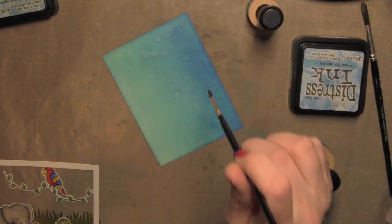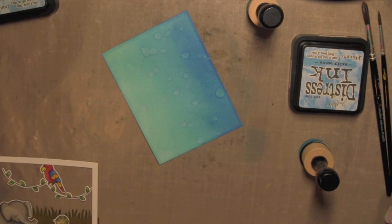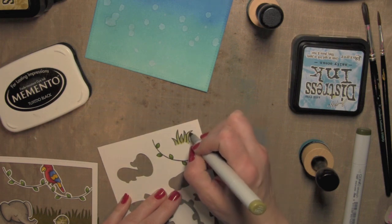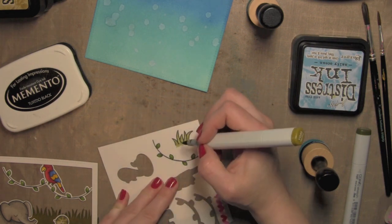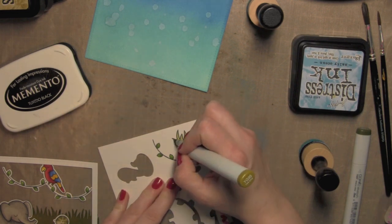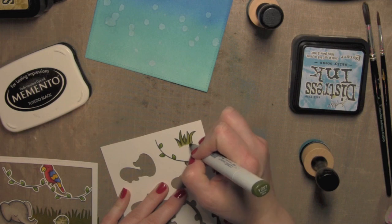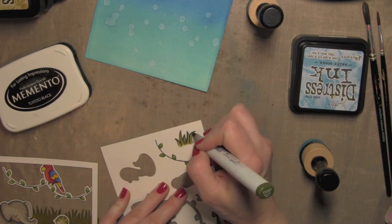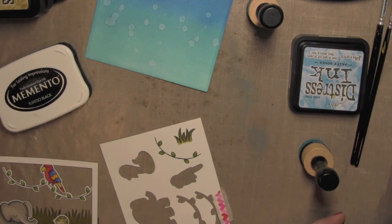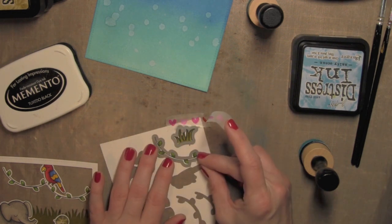It doesn't take very long — maybe 10 minutes or so. This is where I decided I needed a few additional stamped and colored pieces to complete the scene. I'm going to stamp the grass plus I'm going to need additional vines, using those same yellow-green markers for the grass. I colored the vines exactly like I did before — using those two brighter green colors then darkening with YG97 — and I'll use the coordinating dies to die cut all of these pieces.